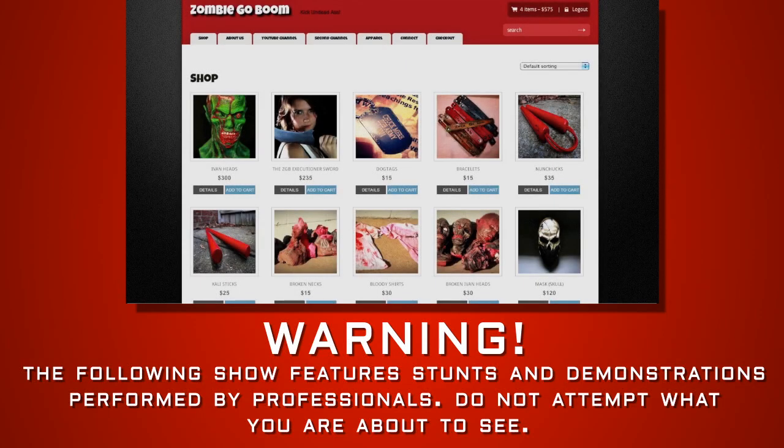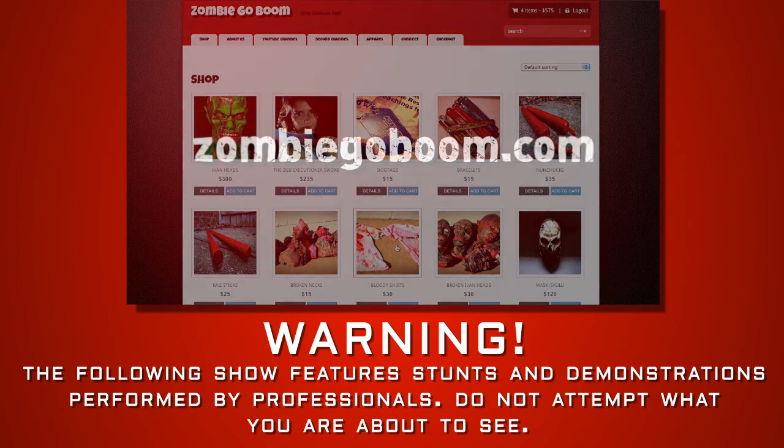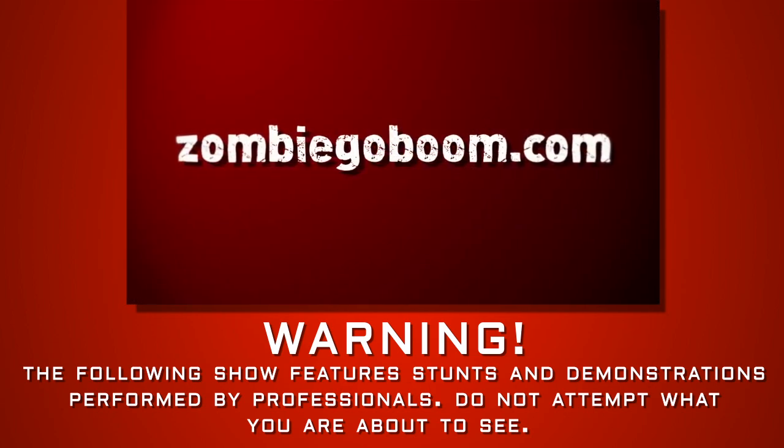Hey, what's up survivors, Chuck Murray here. I just want to let you guys know real quick that the new and improved Zombie Go Boom store is finally open. So please make sure you get your products today, only at ZombieGoBoom.com.